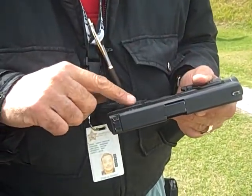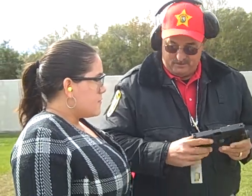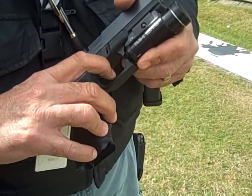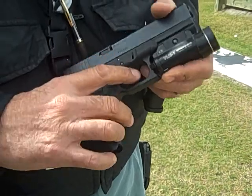There are no external safeties on this weapon — they're all built inside. There are three individual safeties inside this weapon. This is the trigger safety. If you don't depress the safety, the trigger won't pull back. So you have to put your finger right inside on the trigger and squeeze.